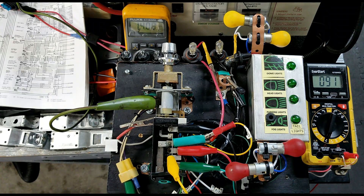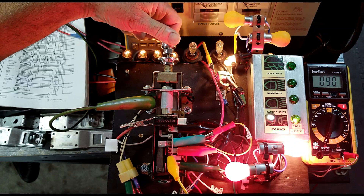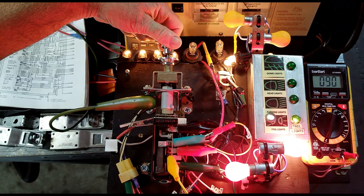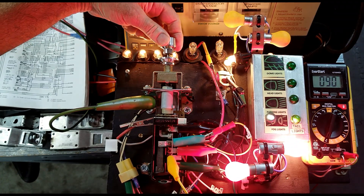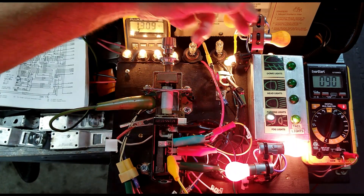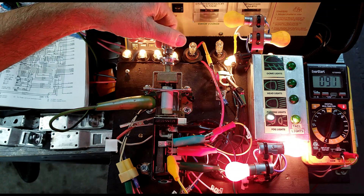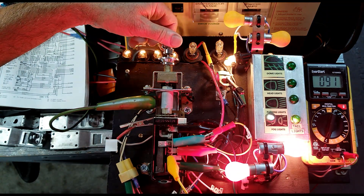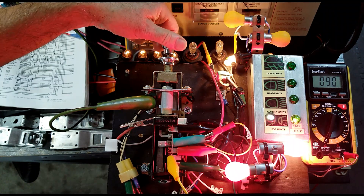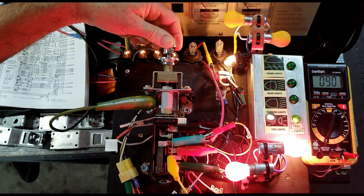Test number four: dash lights low to high. First position — rotating the rheostat to mid position and then full high. We see a little increase in rheostat temperature. Pulling back to mid, then to dim, and off. Back to mid range.